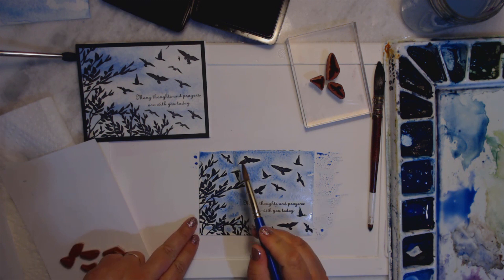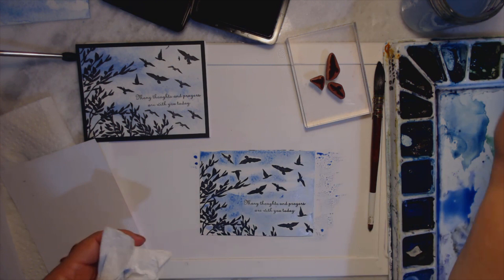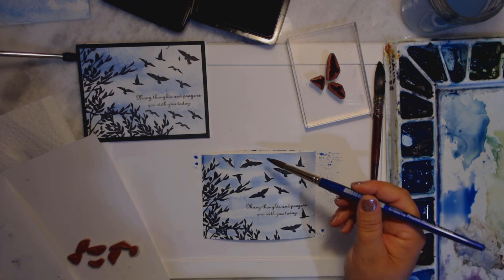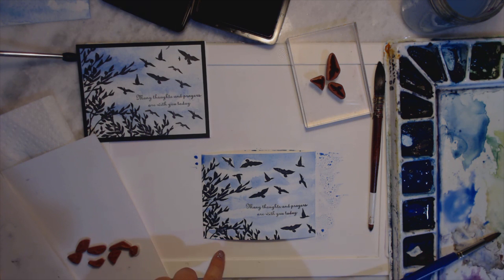Now I'm going to take my paper towel and just kind of blot it out wherever I think. Then what I like to do is go back in once it's dried and add more blue. You just keep adding water wherever you think you might want white. At this point I'm going to let it dry — I might come back in and add some blues here, but I like it.